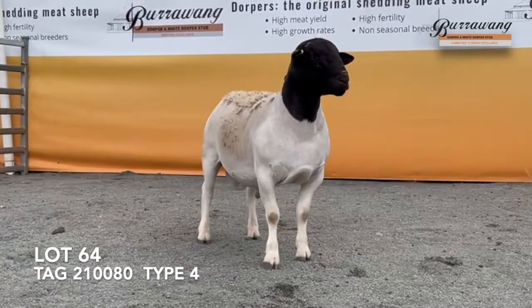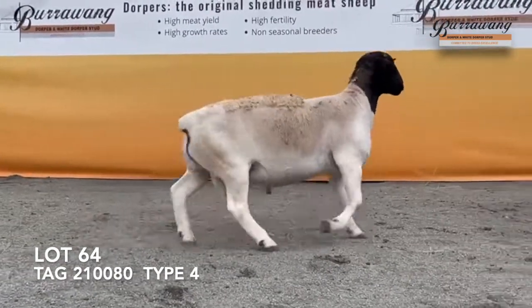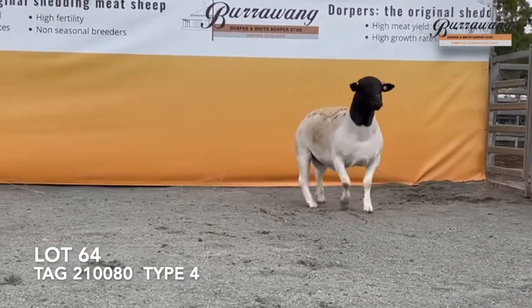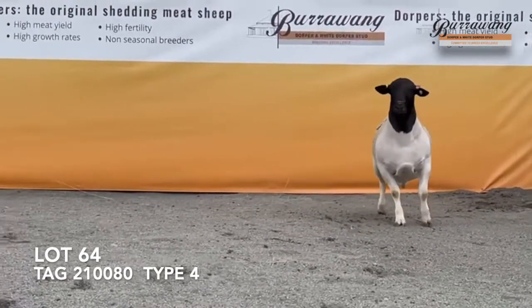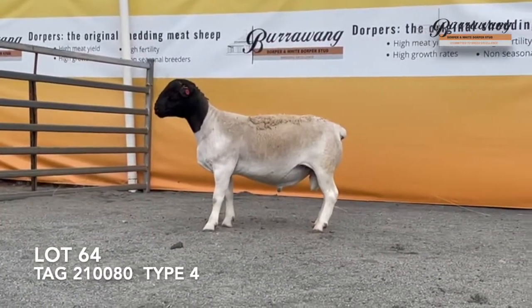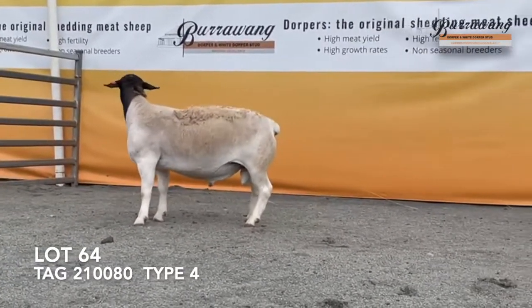This is an Orbach on an Obelix daughter ram with a very good carcass. I especially like the width over his rump and on the outer twist — how wide he is over there — and his spring of rib. This ram will breed very good carcass lambs.